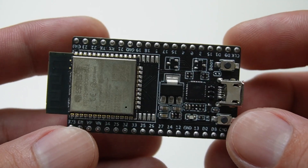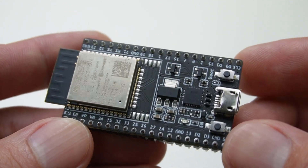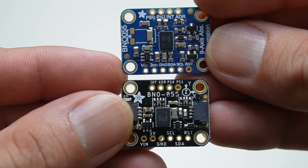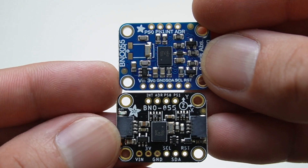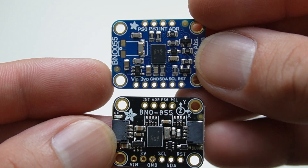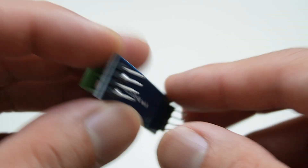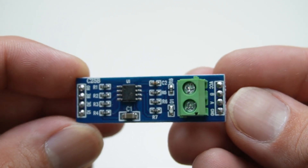The ESP32 devkit board is a good candidate for this application because I'm planning to use the Wi-Fi as well. For the IMU sensor I'm going to use the BNO055 breakout board from Adafruit. There are two versions of these — you will need to be careful on the SCL and SDA lines because the pins are swapped between them. We need a TTL to RS485 converter in order to control the motor driver by microcontroller.